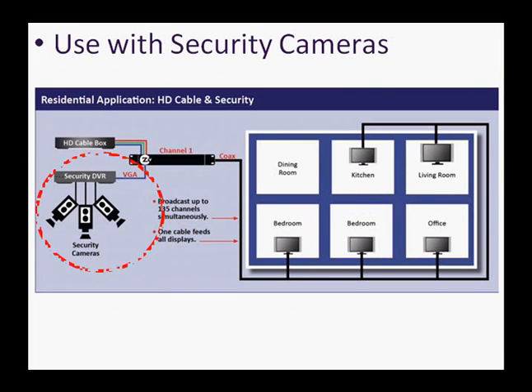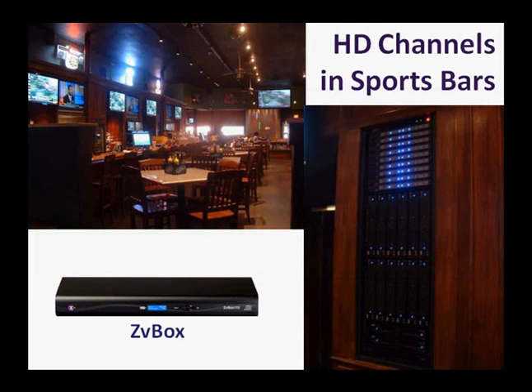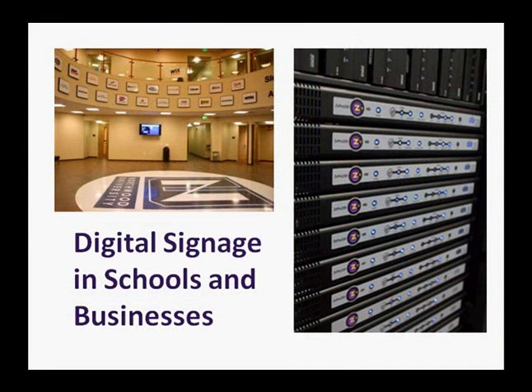Use it with security cameras and make them available at every HDTV in the building. Use it in sports bars to add HD channels — add one HD channel, or as many as you like. ZVBox systems are easy to scale. You can even deploy digital signage while slashing deployment costs.